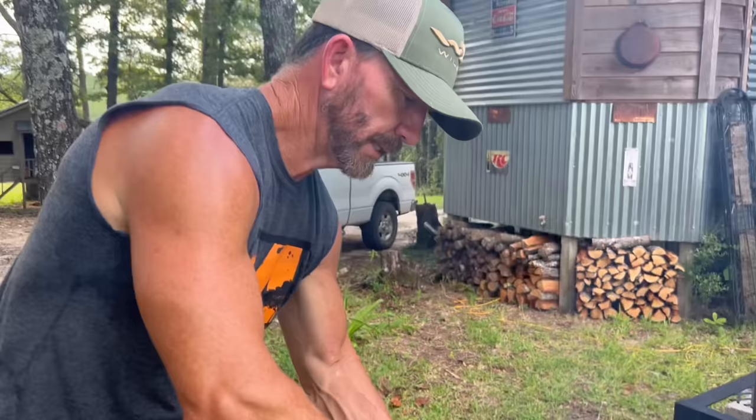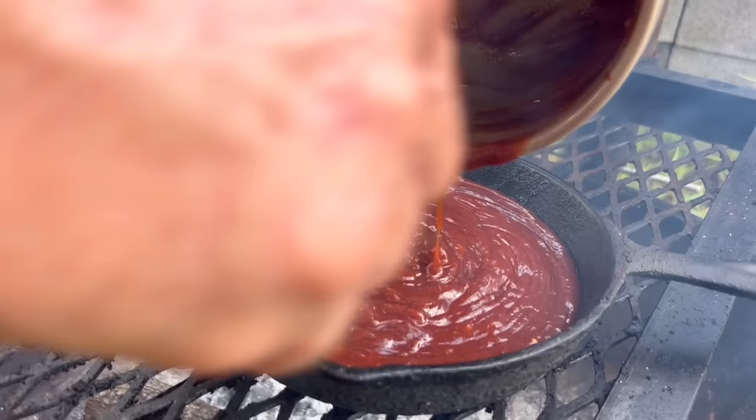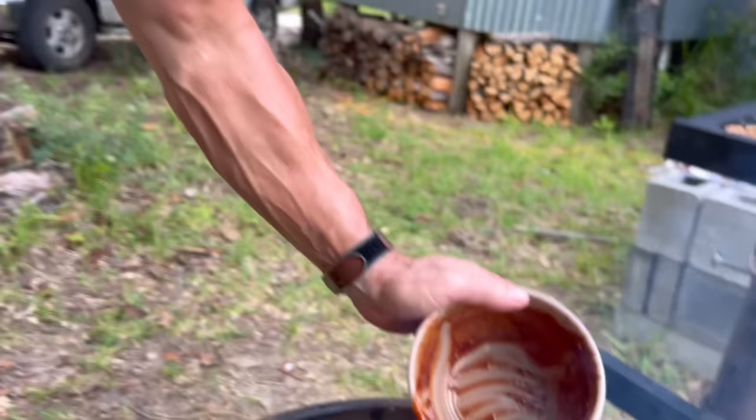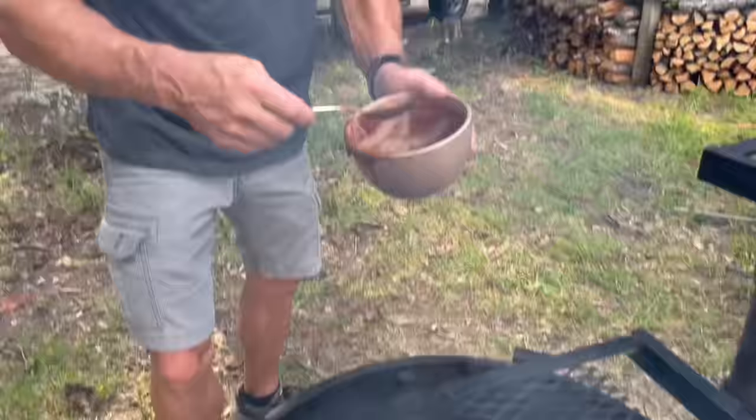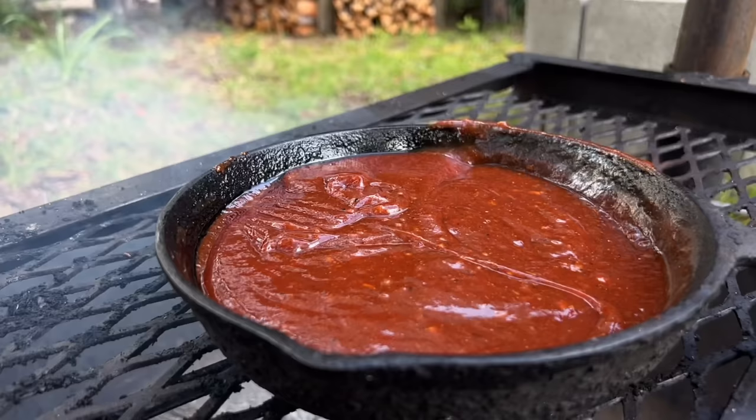Somebody asked me about meeting this Canadian chick — the first thing they asked was, 'Does she smell like maple syrup?' A little bit. No, she makes maple syrup. See, down here we're cane syrup. We've got the good stuff back in Canada. We've got some good stuff down here too — it might be a little different. Let's do the barbecue sauce.